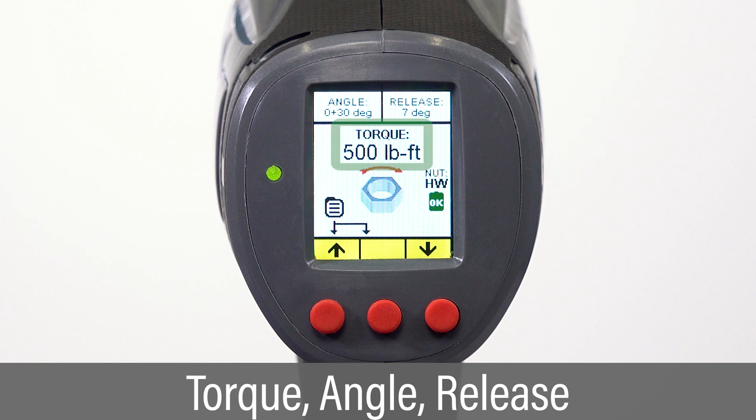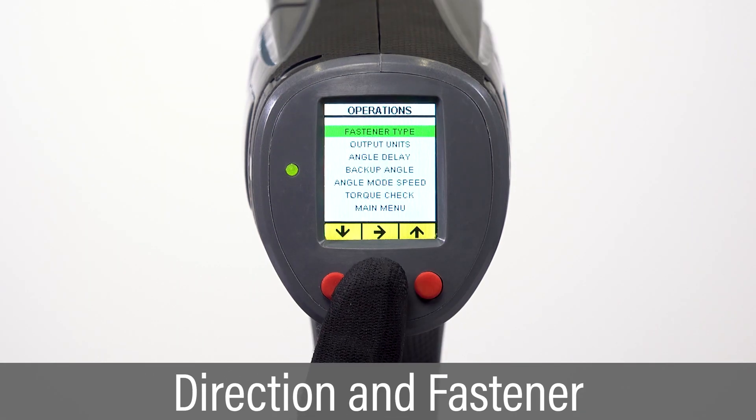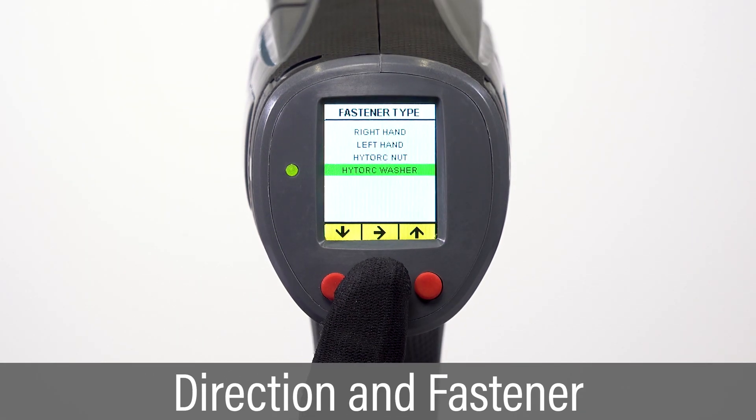The tool has been set to torque at 500 foot-pounds plus 30 degrees of angle with 7 degrees of release. The fastener type is set to high torque washer for a right-hand threaded bolt.